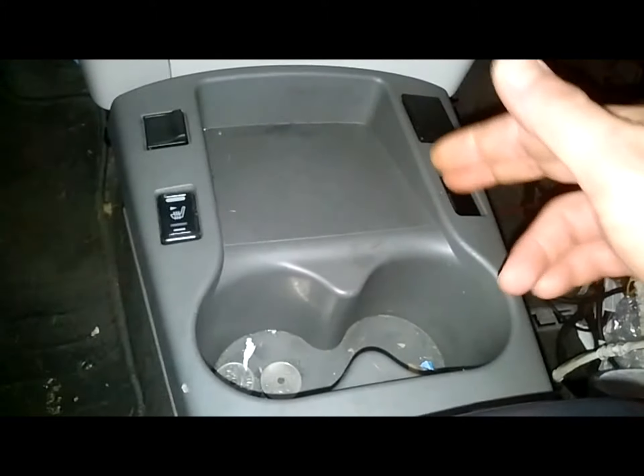The whole thing is just for latches, so you should be able to just pull it out. This is not going to be very easy. Just take a firm grip and yank it out.